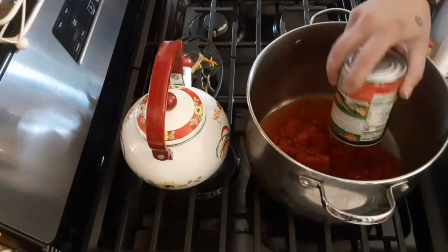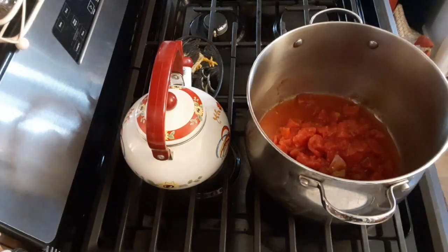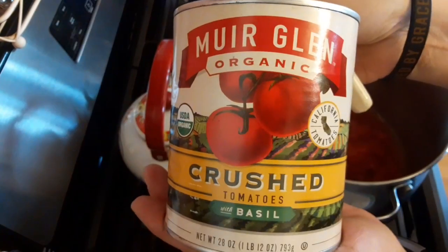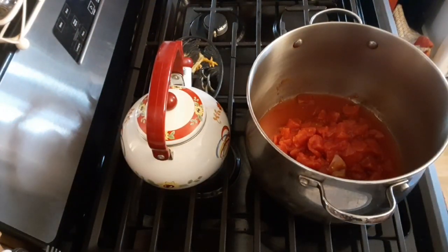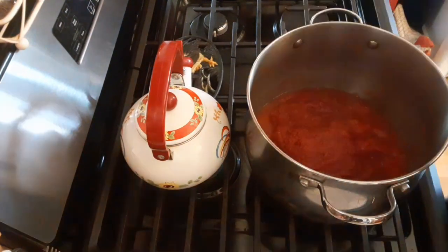Some of you might recognize those from the senior food commodity box. They are the no salt added. And then next we are going to add a large can of crushed tomatoes.